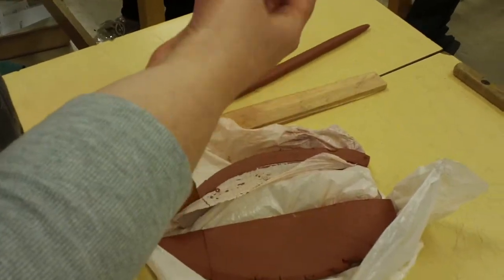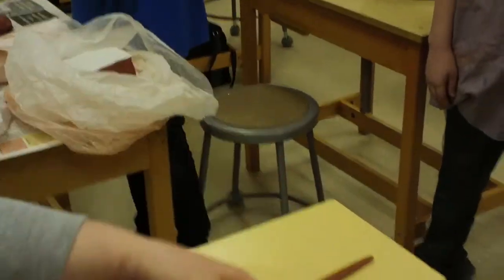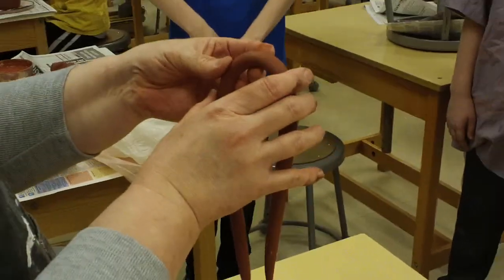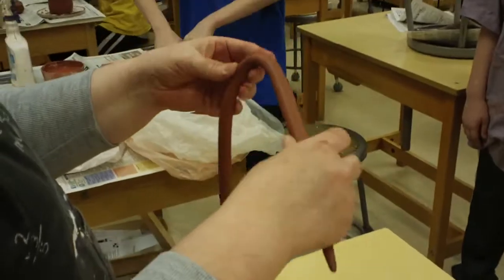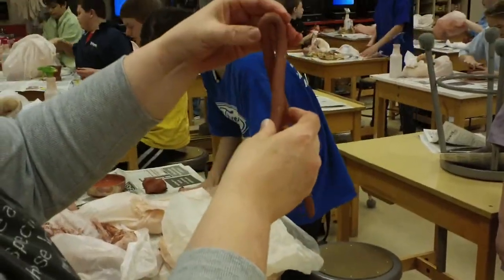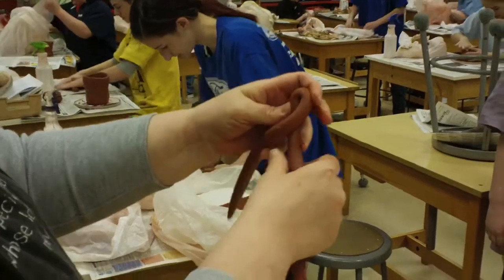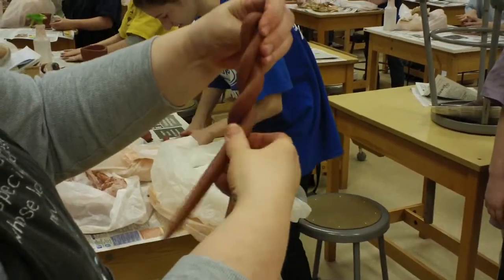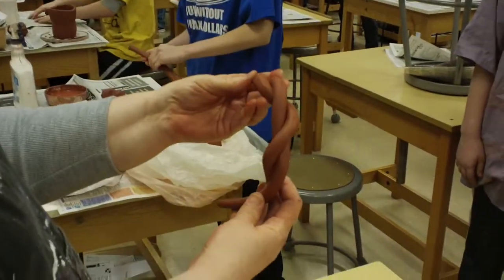You can do things with it — you can curl it and make it go different ways. With the coil handle, if somebody wanted a twist, you can put the coil handle on. But if you want to twist, make a long coil and just twist it like that. Then slip and put it on.